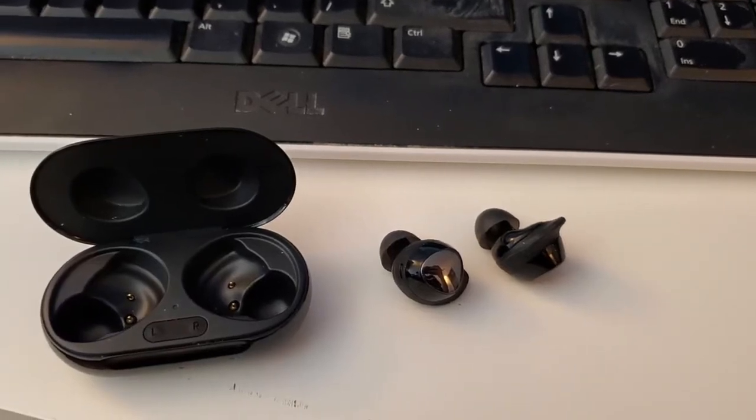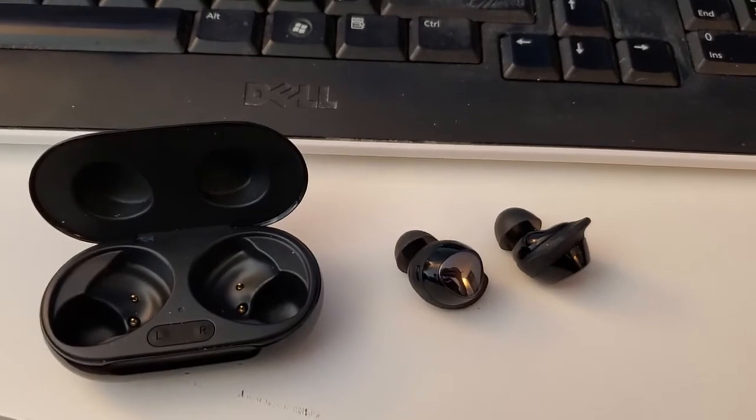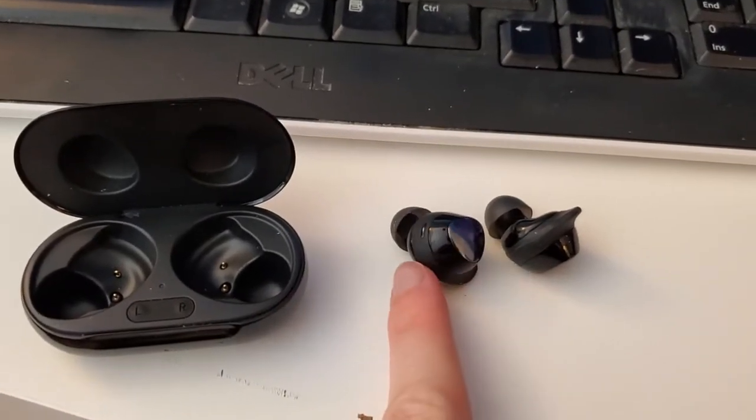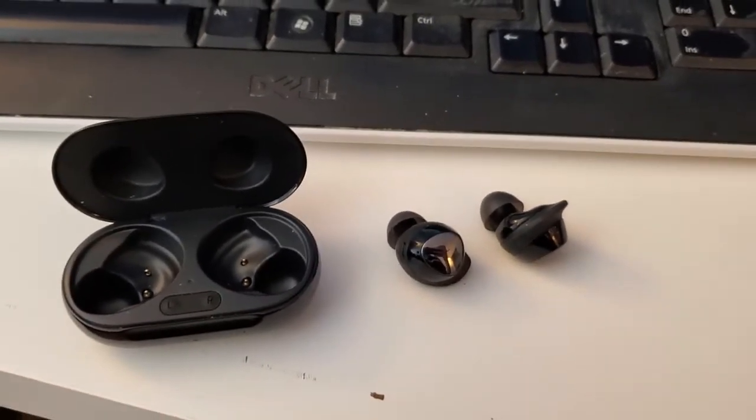I'm Tom from Do-It-Yourself Home Automation and this is a look at how to charge these Samsung Galaxy Buds Plus headphones. So these are the actual headphones — they're in-ear headphones, and I've done another review of them. But how do you actually charge these?